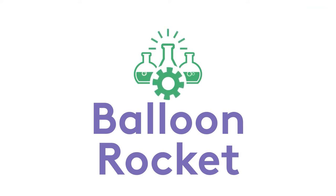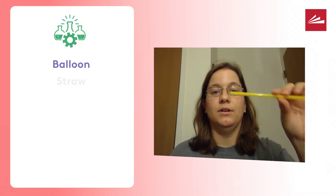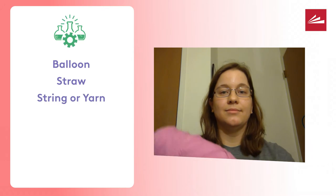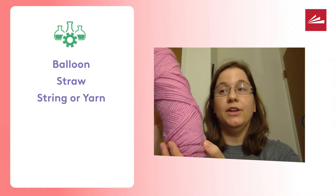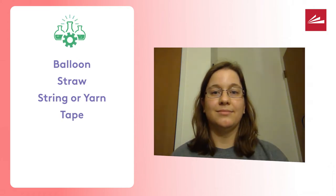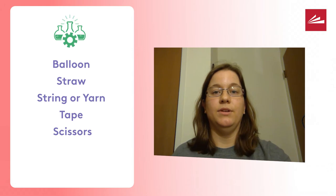First we need supplies. That includes a balloon, a straw, some string — I chose yarn — some tape, and some scissors to cut the tape and the string with.